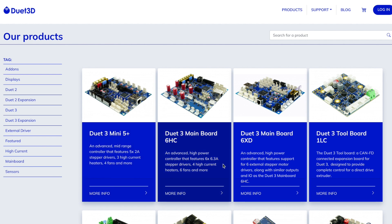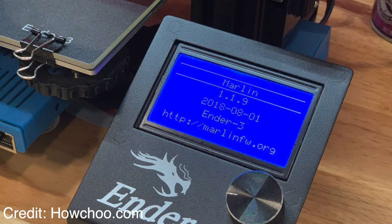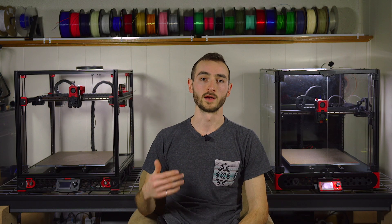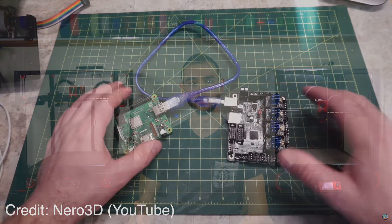One of the other significant differentiating factors is the supported hardware. Not every firmware can run on every printer. RepRap can only be run on 32-bit boards such as those manufactured by Duet 3D, whereas Marlin is compatible with nearly every printer including those with 8-bit boards. Clipper on the other hand can run on most boards but leans on an external microcontroller like a Raspberry Pi to do the heavy computational lifting.